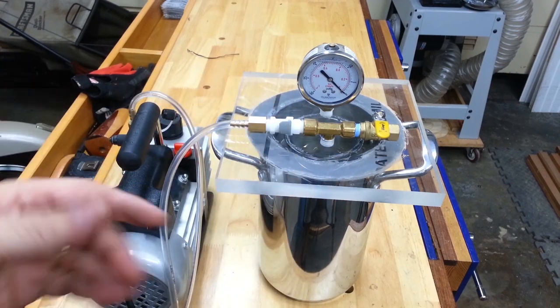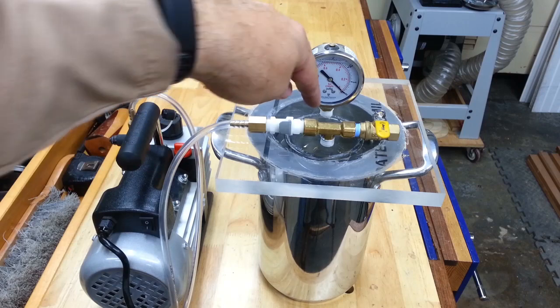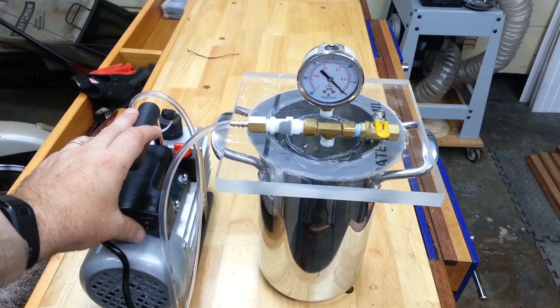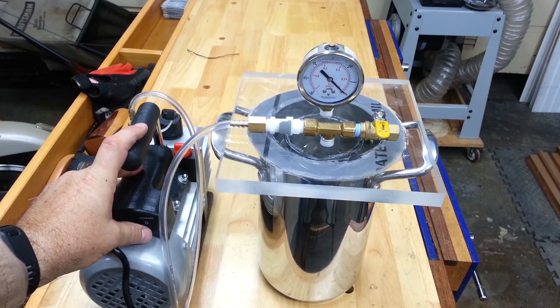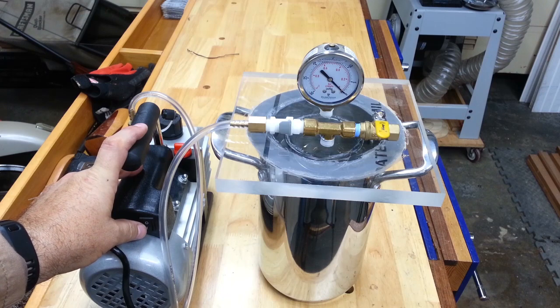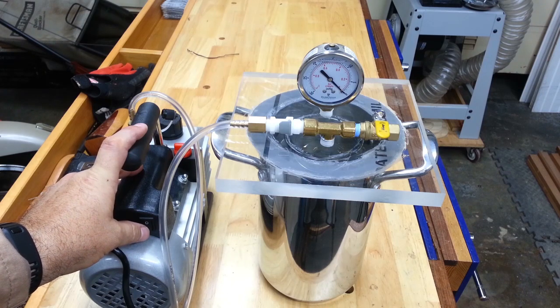Everything now is ostensibly ready to go. If I put something in here, when we pulled the vacuum it would be going through that first step in the stabilizing process. Let's go ahead and turn it on — it's a little noisy — and let it run so you can see how quickly it pulls down that vacuum.